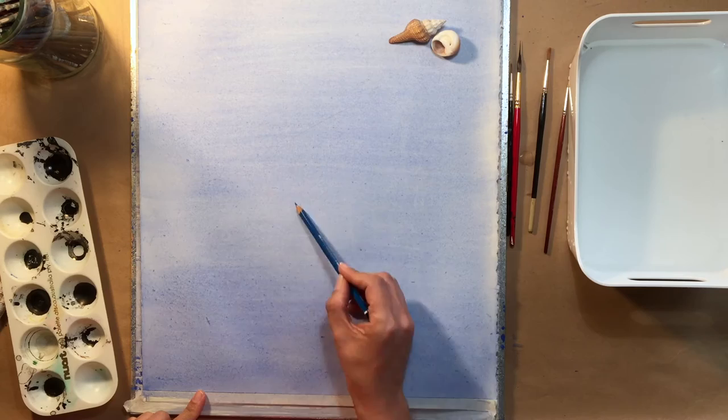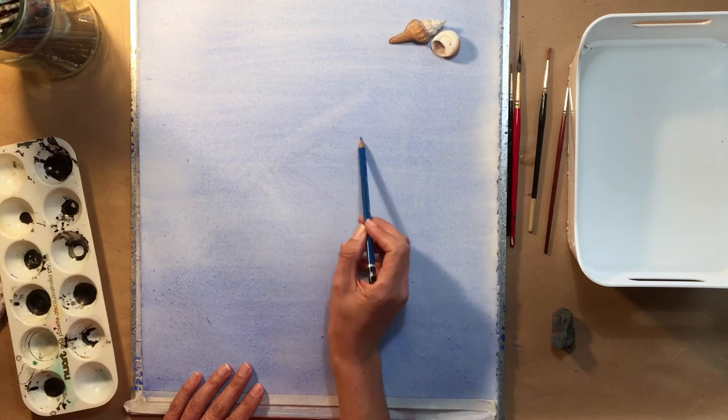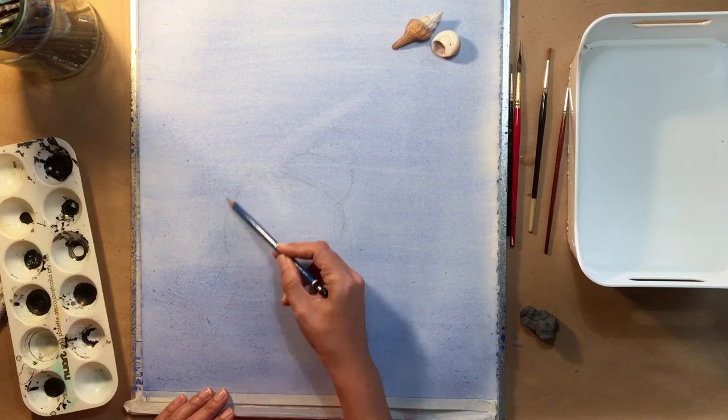I'm smoothing out with a hake brush. The watercolour has now dried and I'm just lightly drawing my subject matter — these shells — on top. I'm trying to be careful not to rub out my drawing at all.